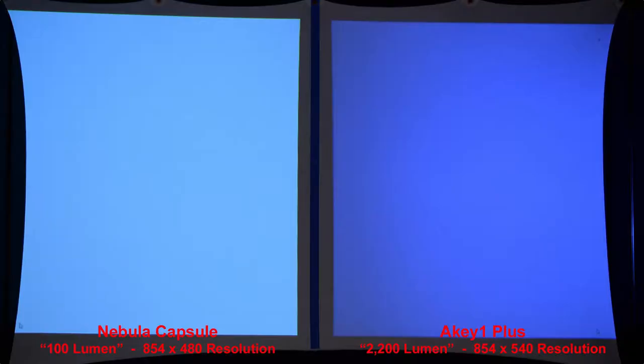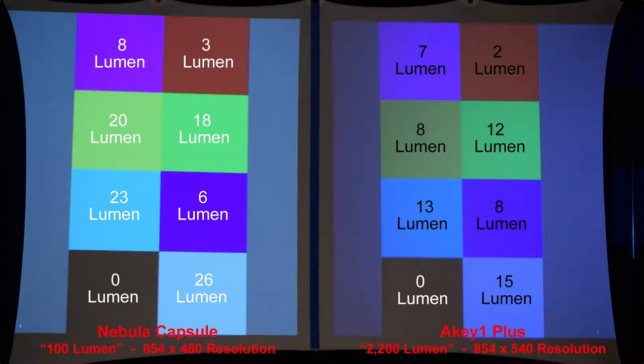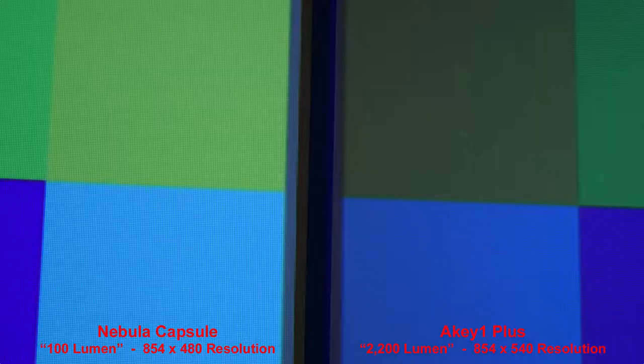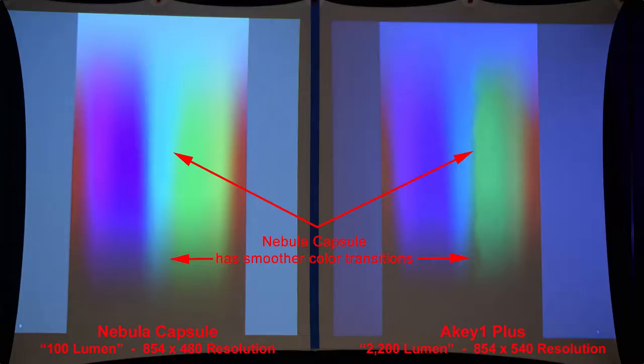As you can see, the 100-lumen Nebula Capsule is actually brighter than the 2,200-lumen AK1 Plus. Here are some primary color squares projected — you might want to pause this — showing the actual lumen brightness rating of each color produced by each projector. The Nebula Capsule has a little bit more natural colors. Zooming in, you can see the pixel patterns produced by each projector. The color transitions show the Nebula Capsule has smoother transitions between some colors, while the AK1 Plus has some harsh transitions.